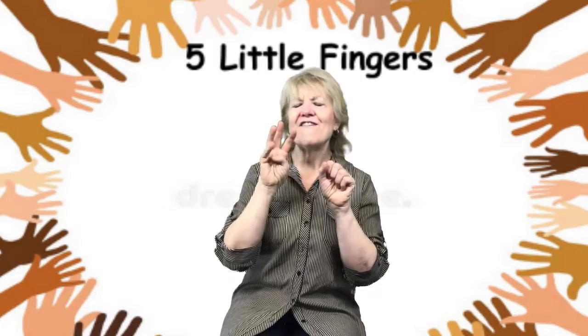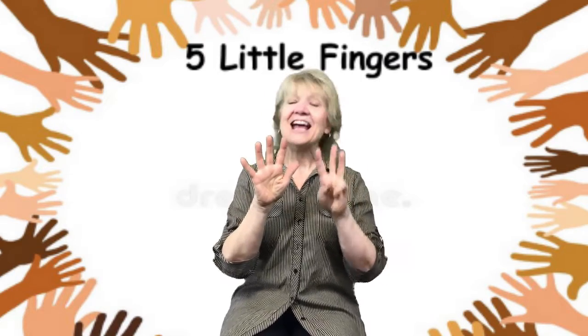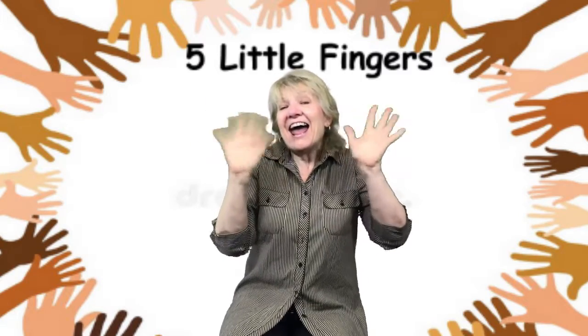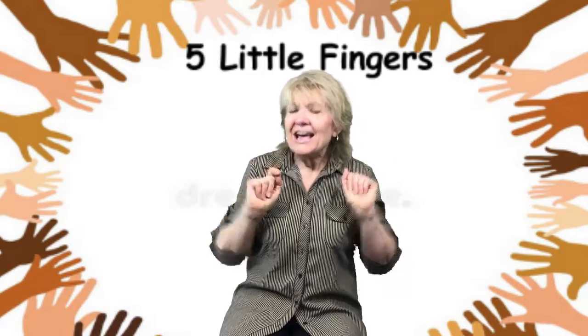One, two, three, four, five, six, seven, eight, nine, ten. Ten! How many? Ten!